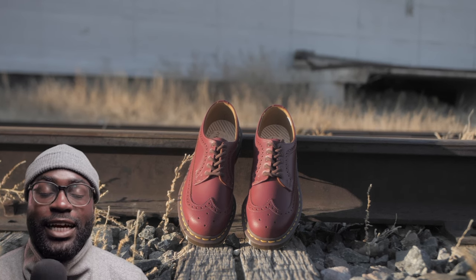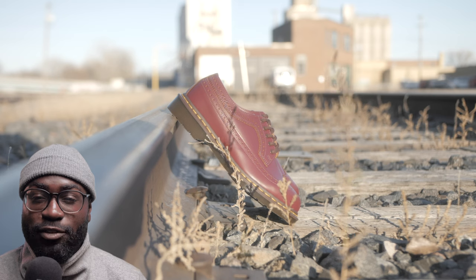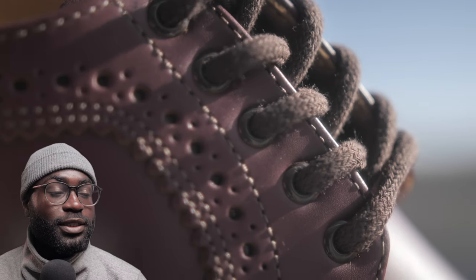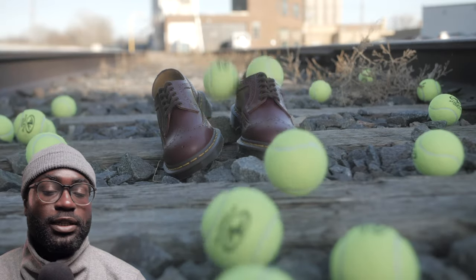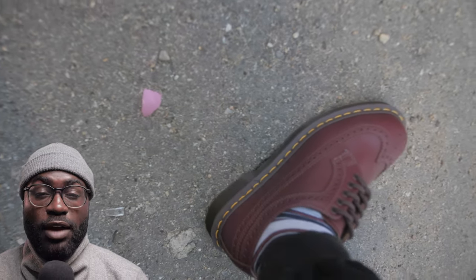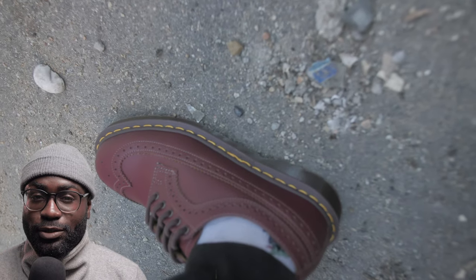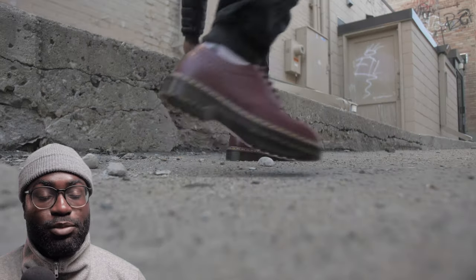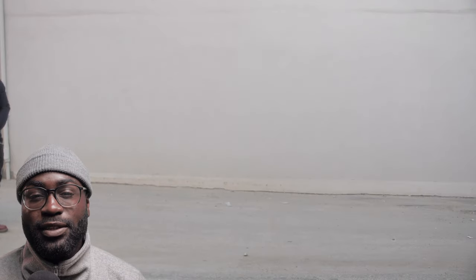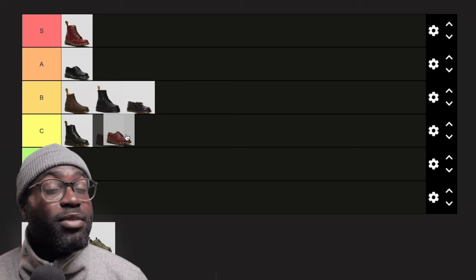My 3989s — these are officially my least worn Doc Martens. I've had these for years and have probably only put them on less than 10 times. I don't know if it's the color or what, but I just have a hard time putting these on. They're Made in England; I really like them. They look good from a mile away — I just don't put them on. With the wingtip style, they're probably between B or C, but since my actions speak louder than my words, while I'd describe them as a B, my behavior puts them at a C.